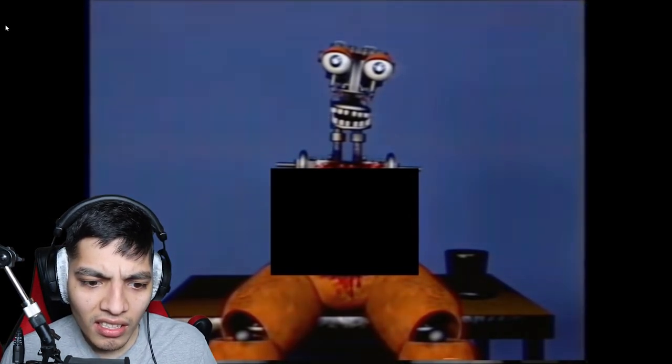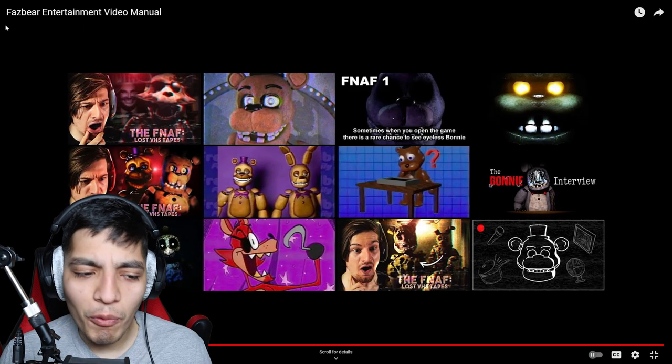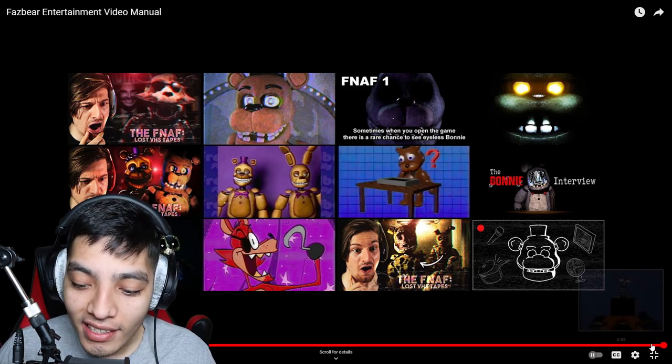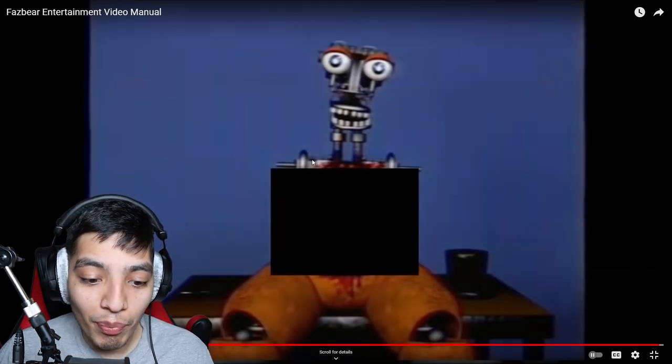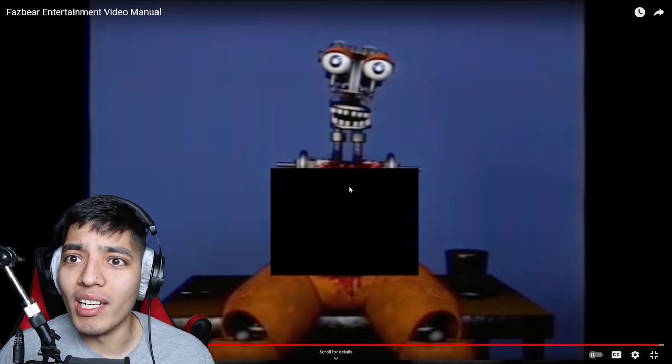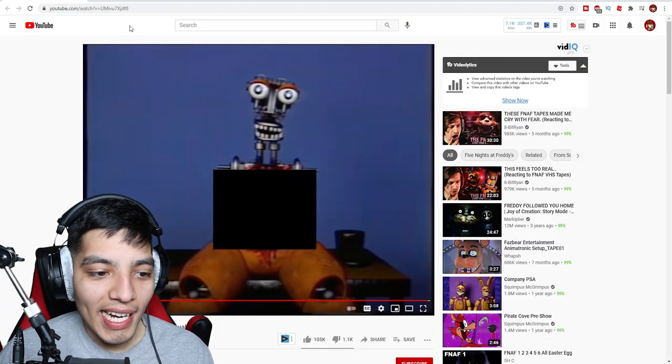'Climb inside the torso and accept your death.' Climb inside the torso and accept your death?! What are you crazy? They removed the chest plate and as you can see there is blood all over him. So this dude just ate someone. Oh man, I don't know about these videos — we just started and they're already like... what the heck.